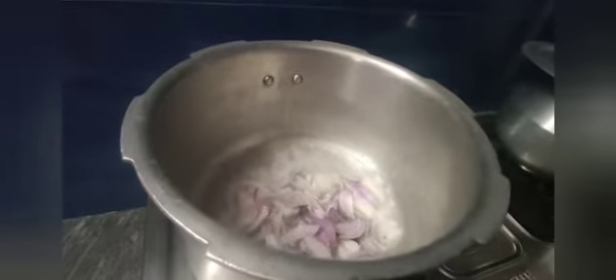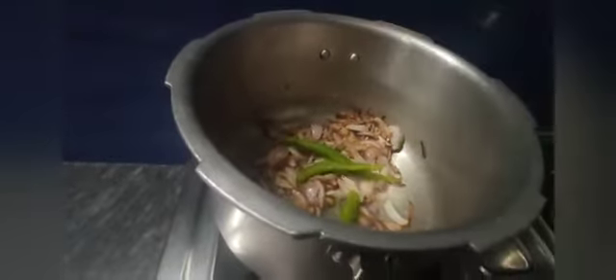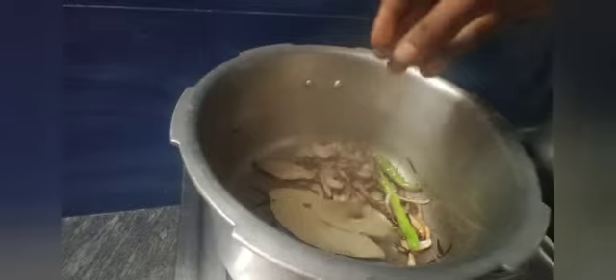I am going to cook. I am going to make the onion cut. I am going to make onion fry. Add an egg.